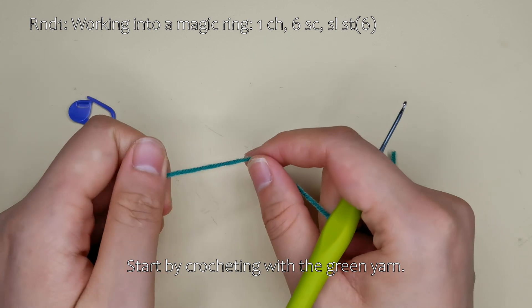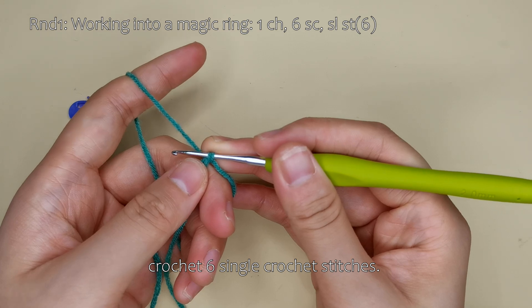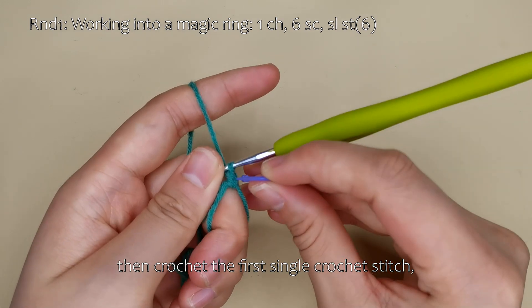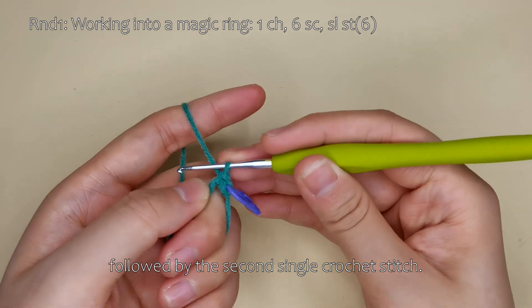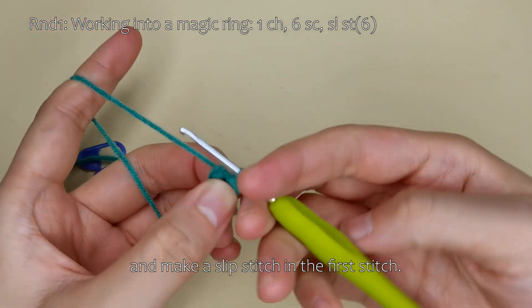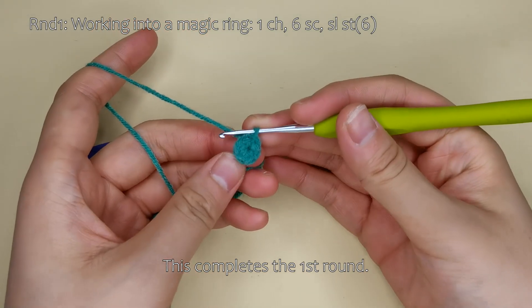Start by crocheting with the green yarn. First, make a magic ring. And for the first round, crochet six single crochet stitches. Start with a chain stitch, then crochet the first single crochet stitch, followed by the second single crochet stitch. Complete the rest on your own. Tighten the magic ring, remove the stitch marker, and make a slip stitch in the first stitch. This completes the first round.